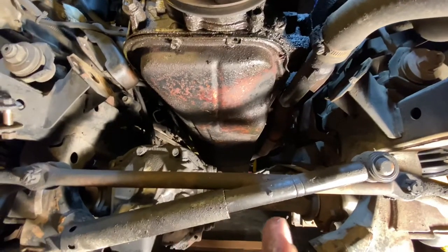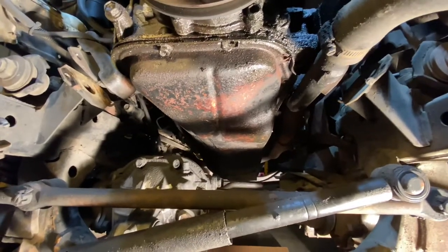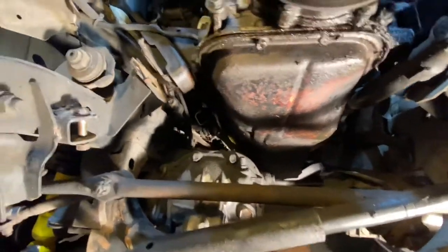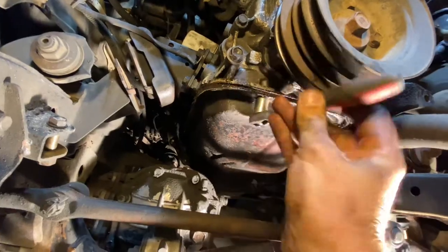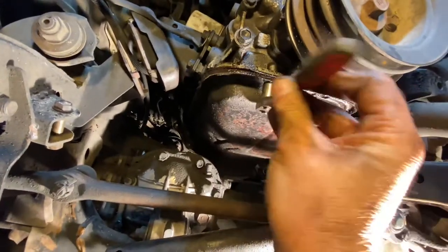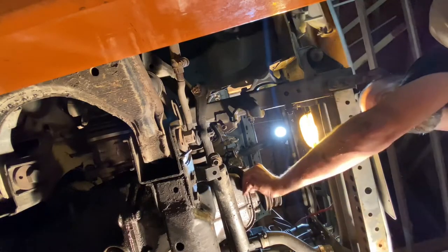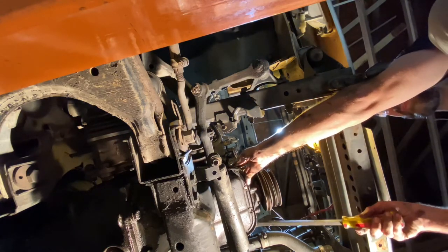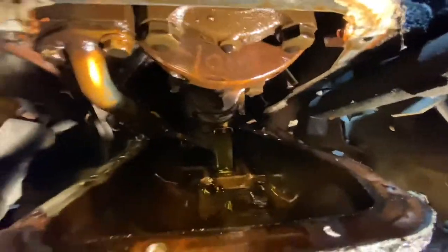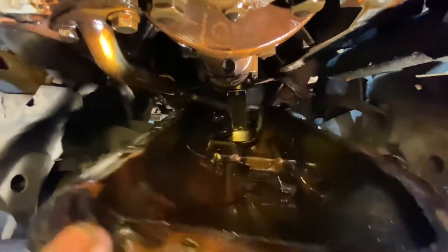Alright, moment of truth. Keep in mind that while you're working on getting all these bolts off, your jack might have settled - mine did. So check that and make sure it's lifted as high as it'll go. Drum roll please - I have no idea if this is gonna work and just how big of a bear it's gonna be to get it around the pickup tube. This is what you're dealing with trying to get the pan around that thing.